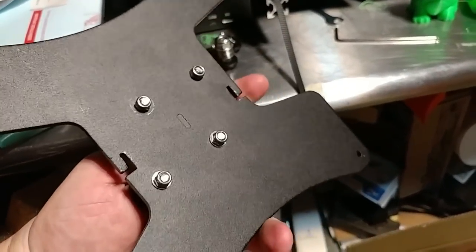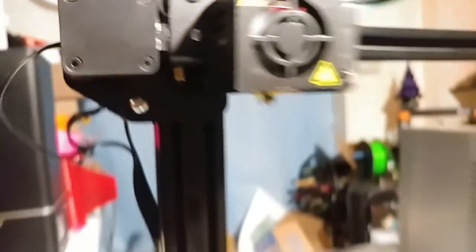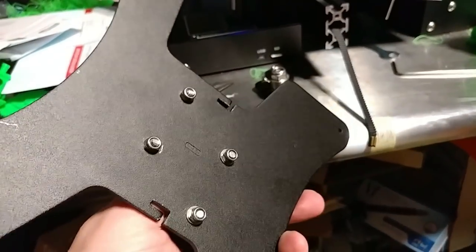I have no issues with the slot-in attachment method — same thing on the hot end, it's fantastic and a very good method. I'm not thrilled by the hot end cooling, but it does work and I haven't had any cooling issues, so I'll chalk that up to working fine and leave it alone.